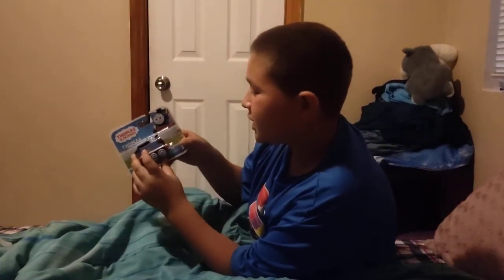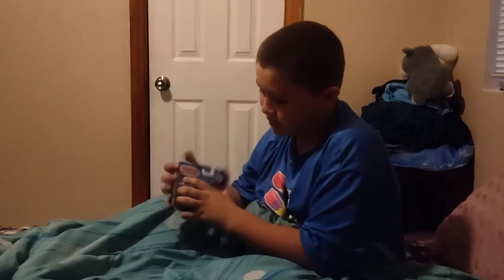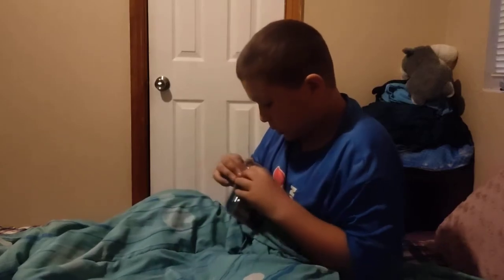So right here we have — tell me some friends — the new one, the bad one. All engines go. Let's open this baby up!